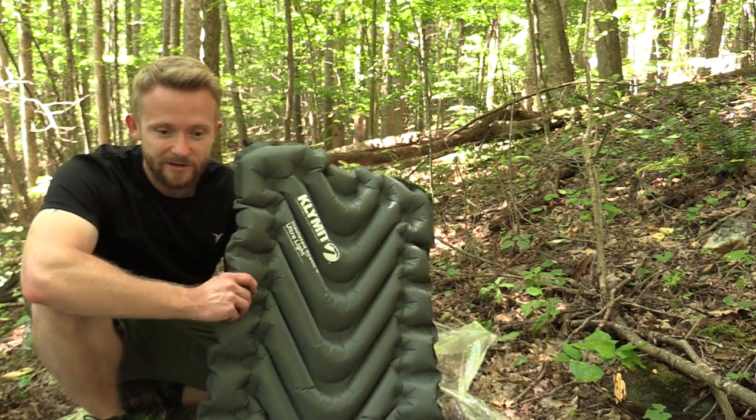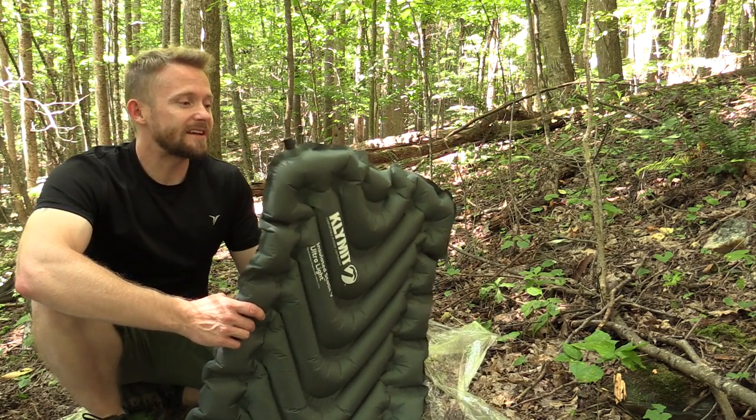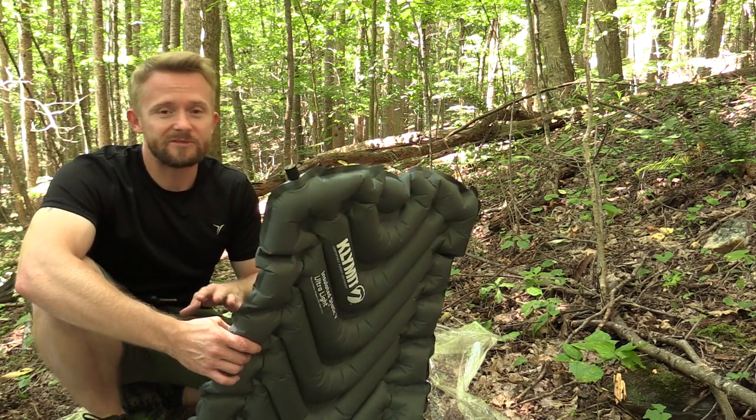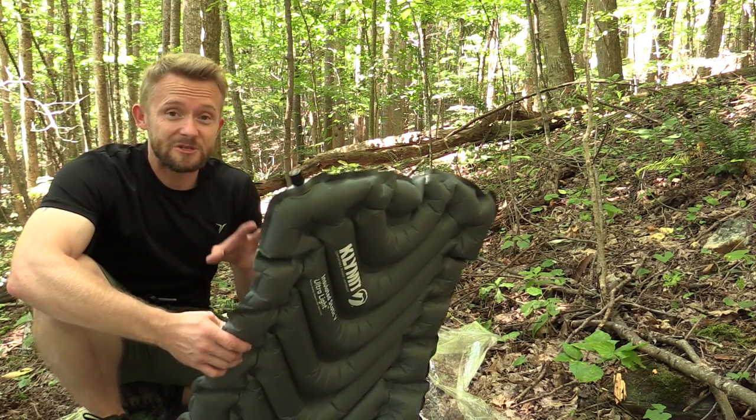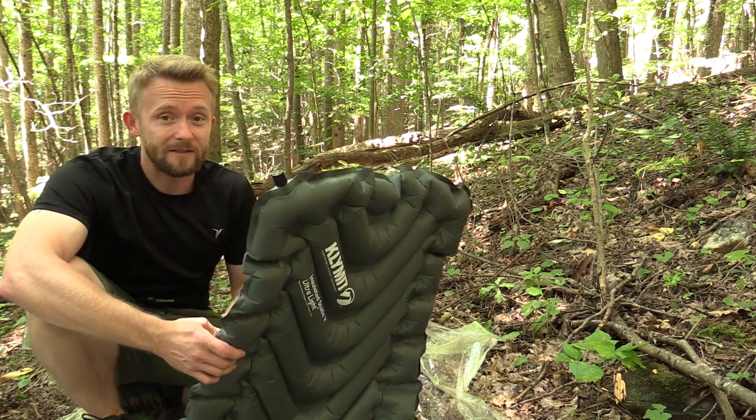We've talked about this pad and gone over the stats — let's move to the review portion. I've been testing this out for a couple of months now and I've used it for roughly 15 nights. I have to say I'm very impressed with it, especially for the price. The price is absolutely phenomenal with this sleeping pad.